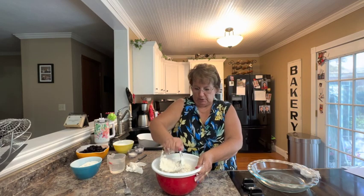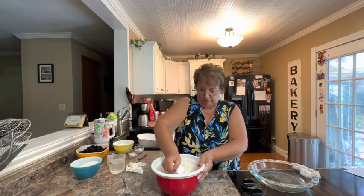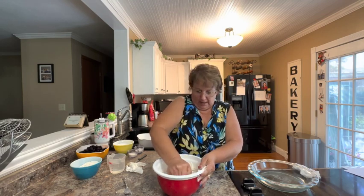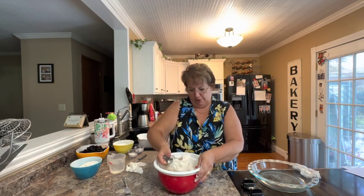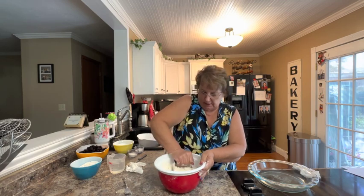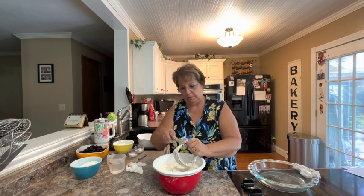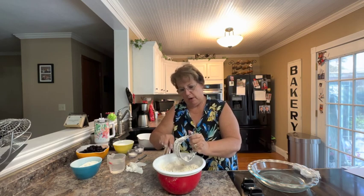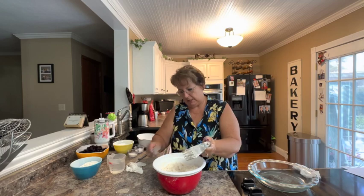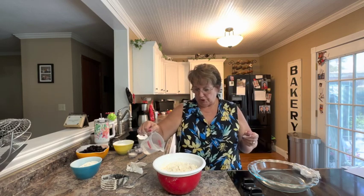I doubled the recipe because I'm going to do the fresh raspberry pie, but then I'm also going to do a pie that we had when we were on vacation to the North Shore at Betty's Pies — a bumbleberry pie. Once I have the shortening cut in, I'm going to add the water: doubled, that's a cup of water. To that cup of water I added a couple of teaspoons of vinegar, which helps the crust stick together and also helps with the flakiness. The colder your water, the better your dough handles.